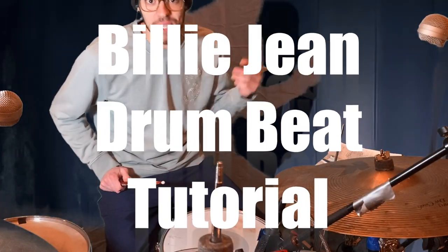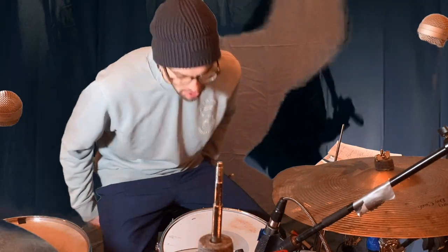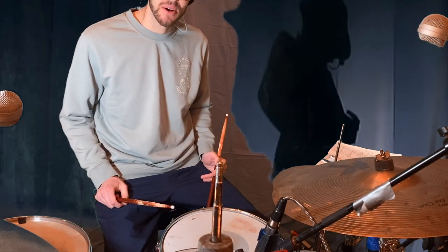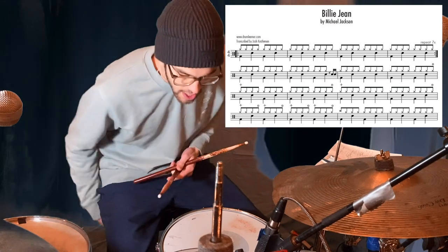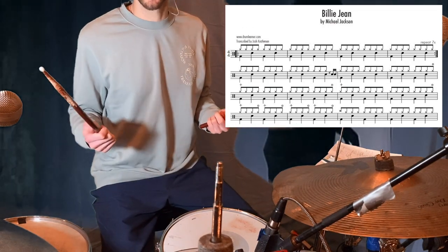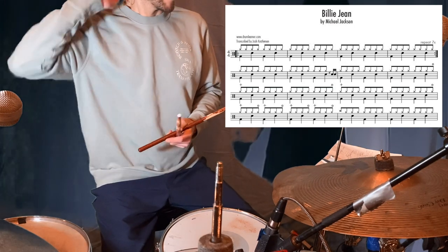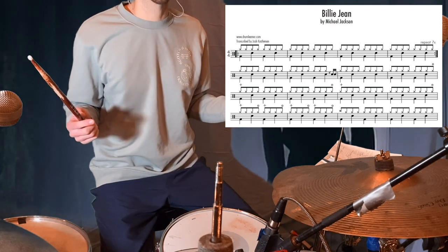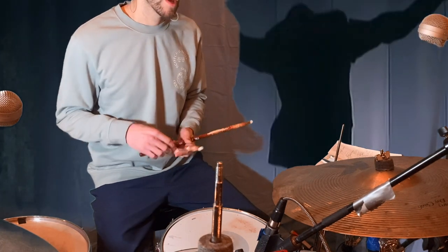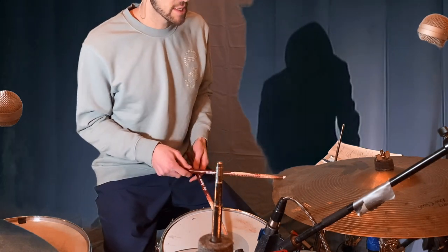Today we're going to go over the drum beat for Billie Jean by Michael Jackson. It's pretty much the same thing the whole time, even through the bridge — same drum beat. There is a shaker sample and a clap sample. The shaker is pretty much going the whole time; the clap sample just comes in a few times. But we're going to focus on the drum beat.